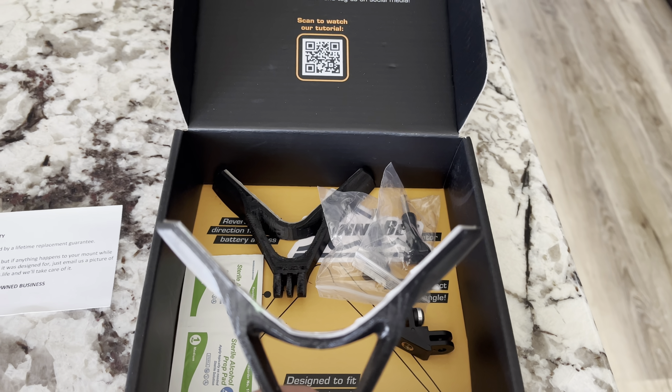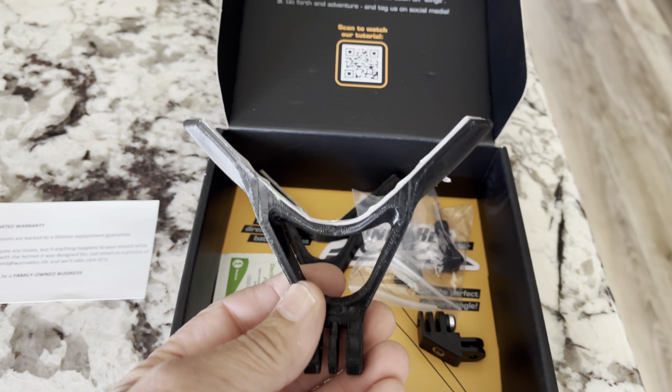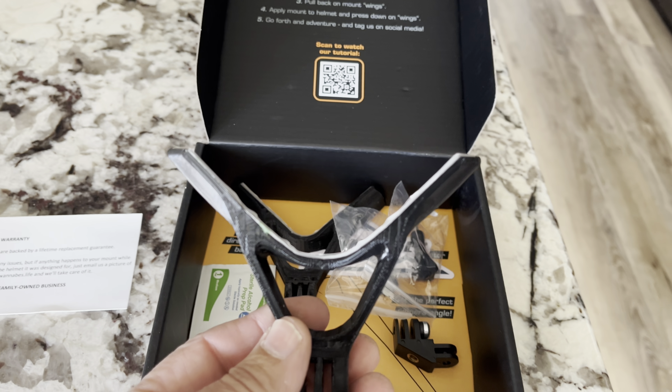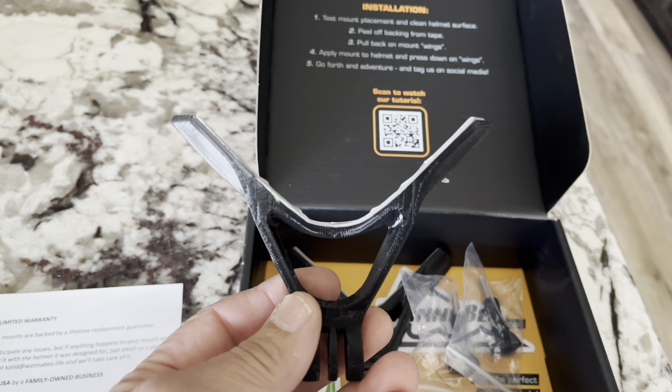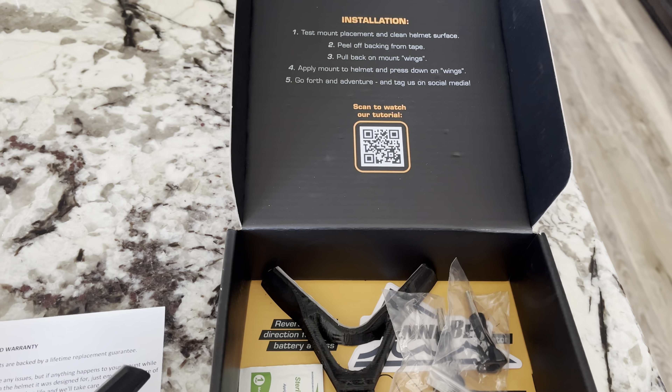On my Krios, the wings on the mount were a little too wide and didn't fit right, and they started to come untacked. He sent me a completely new one that was better made — the other one might have been for a different helmet, possibly, he thought so.